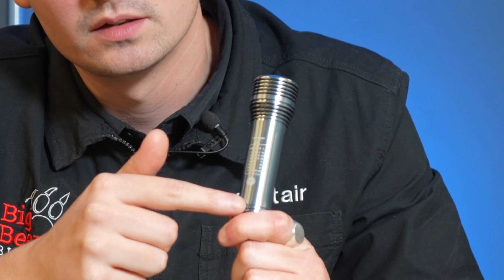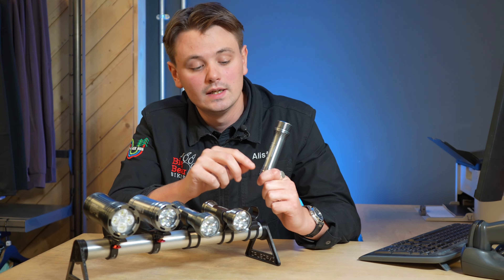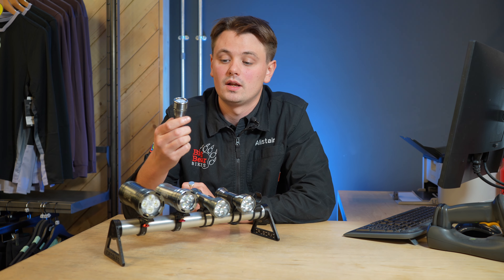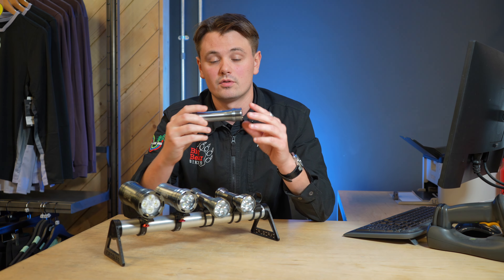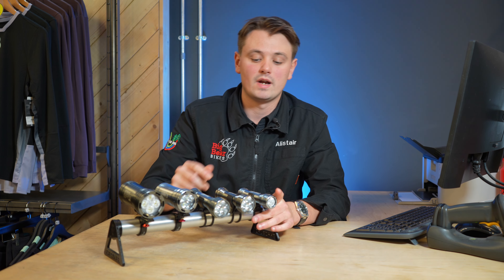This one's got seven different modes you can run it in. On its highest setting it'll give an hour's runtime, and on its lowest setting you can actually make it run 24 hours. Really impressive what you get from such a small little light.